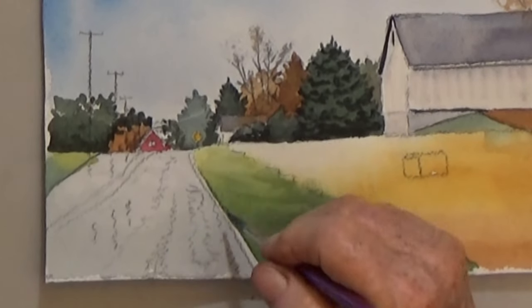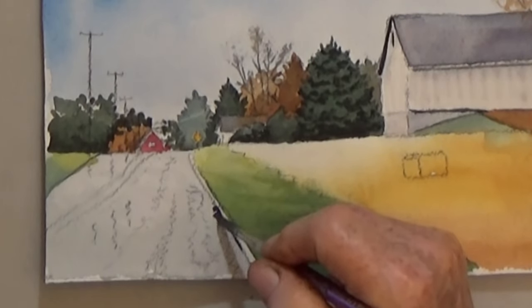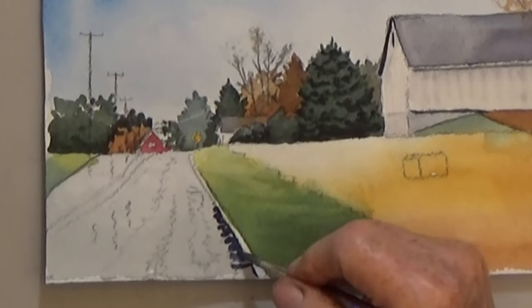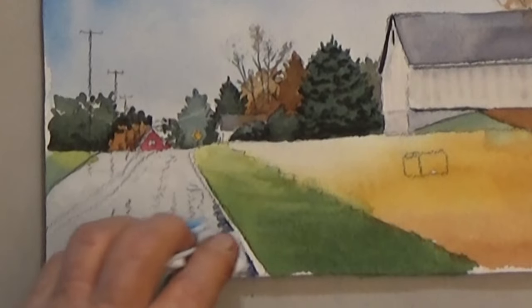Now it's time to add the road reflections. These reflections can be light, medium, or dark values, but you want them to all go straight across horizontally in a squiggly fashion.